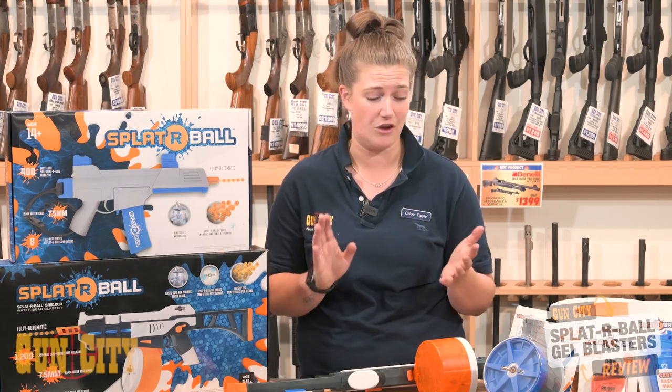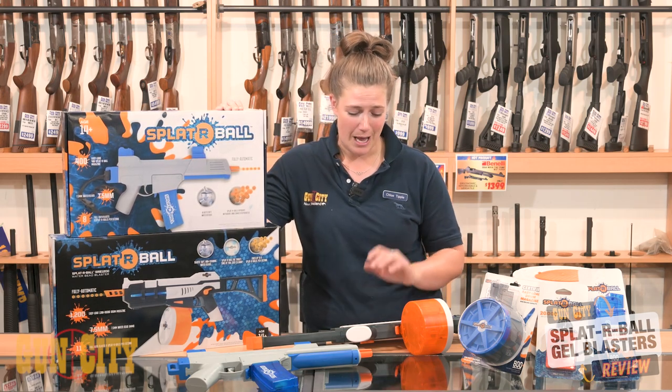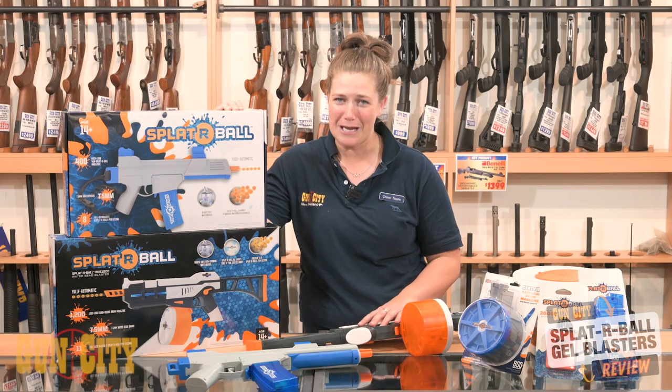They are just so fun — good clean fun, doesn't stain your clothes and anybody can use them. All ages: they say 14 plus on the box but honestly all ages can use these and have a good time. So come on into Gun City today and see our Splatterbull range.